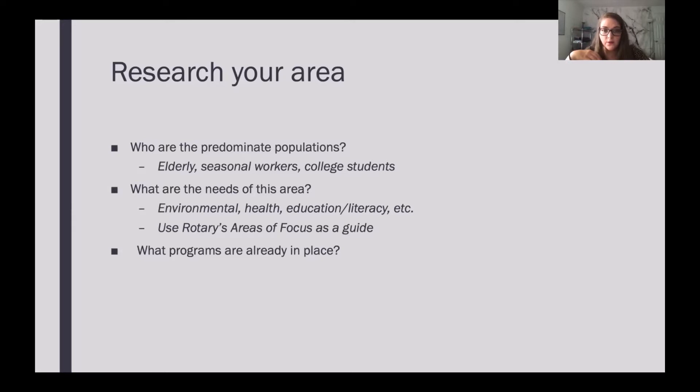Just write out the areas of focus and make a list of things in your community that might be going well, as well as things the community could use that fit into those areas of focus. Then look at what programs are already in place. If you're thinking of an idea but your community already has it, maybe see how you can make it better, or find different things that might need your help instead.